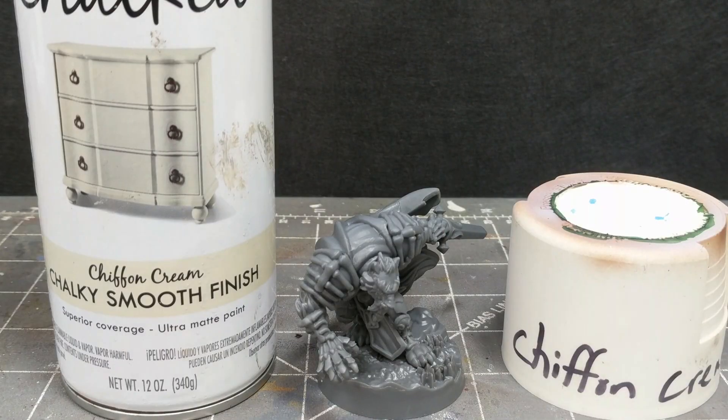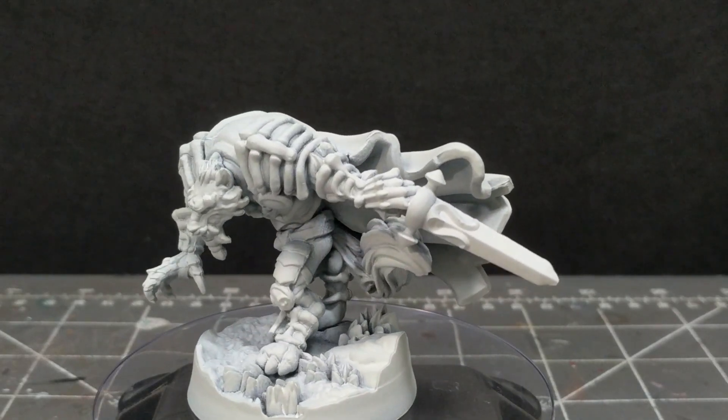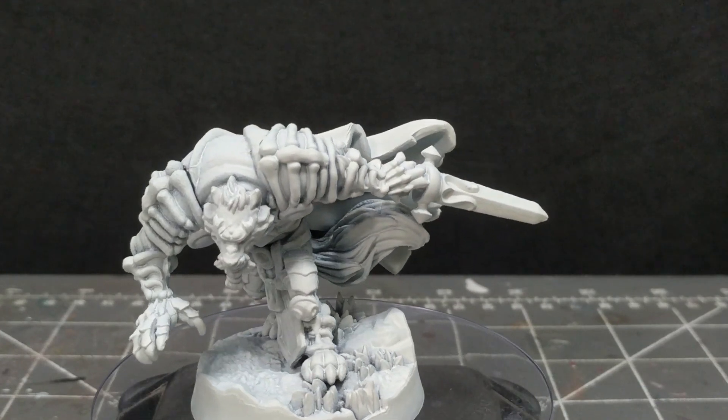I use Rust-Oleum Chiffon Cream to prime this model. For the areas the spray paint couldn't reach, consider brushing on an ivory tone, so the following pellucid paints will have an even value supporting them.